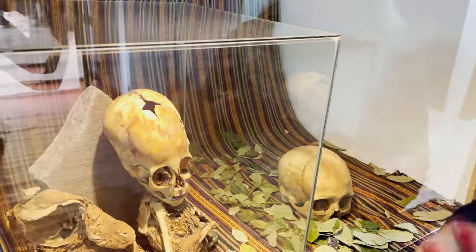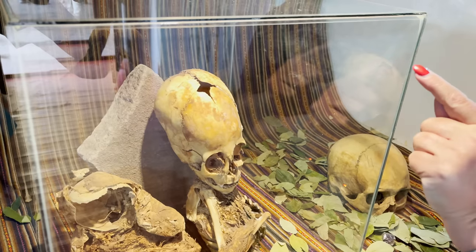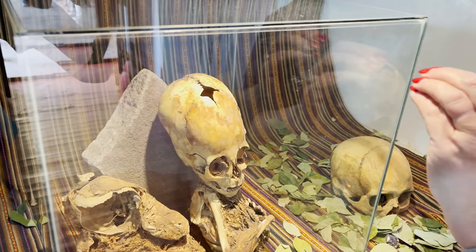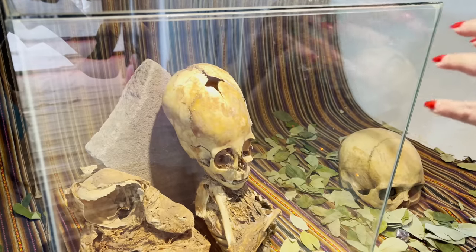I would say that it looks more newborn. The proportion of the head to the body is also a newborn ratio. The skull is very, very thin — it's almost like eggshell. And if you see the fontanelle where the sutures join the skull, that's the size in proportion to the skull of a newborn.